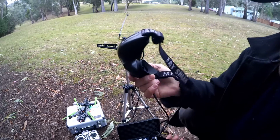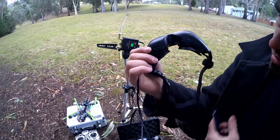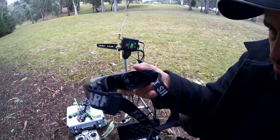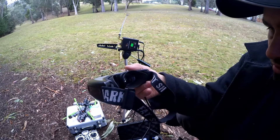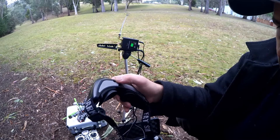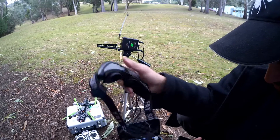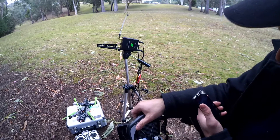We've got an adjustable IPD — we can adjust for your eyes. And we've got a good wide field of view, 35 degrees. What you've got to worry about is brightness and the contrast on this little nub here. Yeah, plug it into your receiver and off you go.